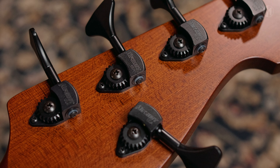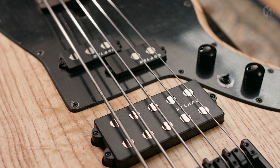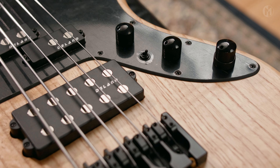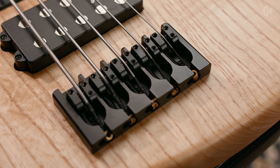The bass is equipped with Delano PMVC5FE and MC5FE pickups, paired with Aguilar OBP2SK electronics and a mini-switch for the bridge pickup. A Hipshot A-style bridge with 19mm string spacing completes the bass.